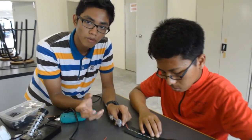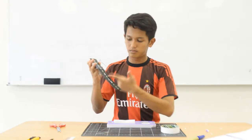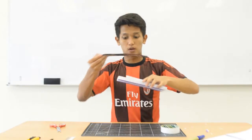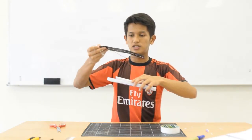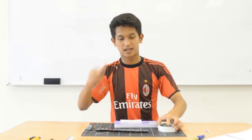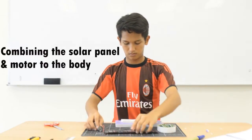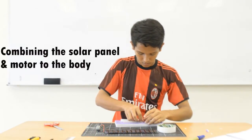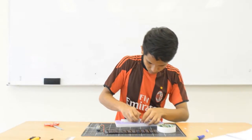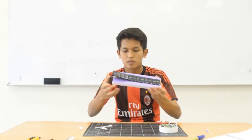After we combine the propeller and the drive shaft, this is the product. After we are done soldering the solar panel with the motor, then we're going to combine it with our solar boat model. We're going to put it on the top so that it can receive the sunlight. We're going to use double-sided tape and scissors.